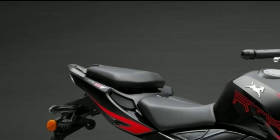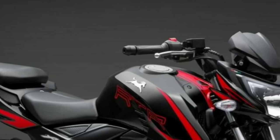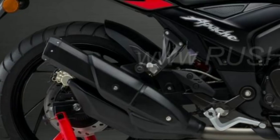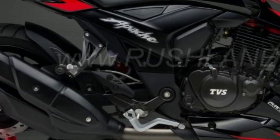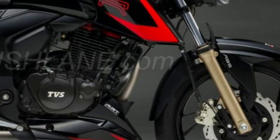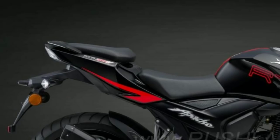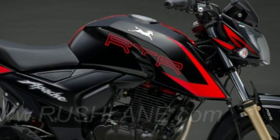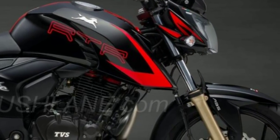This bike also gets optional ABS in the carburetor variant, but sadly it doesn't get ABS in the fuel injected variant. Also, TVS has moved the Apache label from the tank to the side panels, and filled up the side space of the tank with the TVS logo — the R symbol — which we can also see on the Apache RR310. It looks very nice on this bike too.